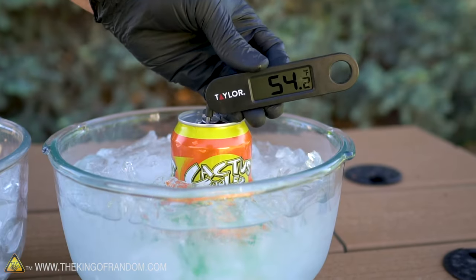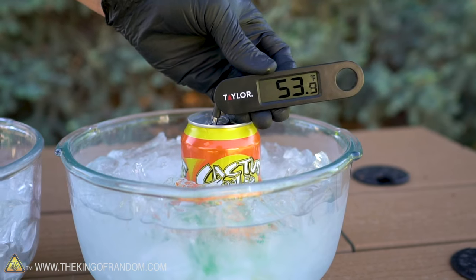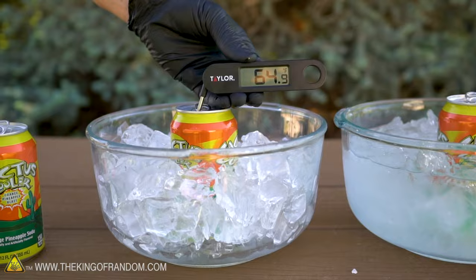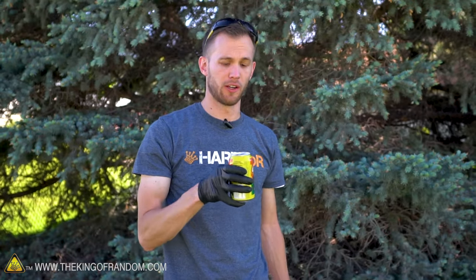You can see that after only about 2 minutes, the can in the salty ice water is almost 10 degrees colder than the can in the ice alone. We don't just have to rely on the thermometer — let's give it a taste test. Noticeably cooler, but doesn't really seem like it just came out of the fridge. Ice and salt water: noticeably colder, and it only took about 2 minutes.